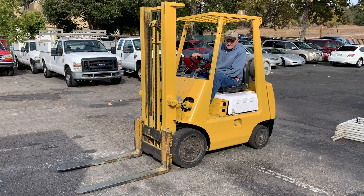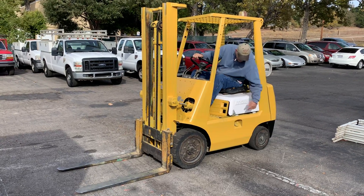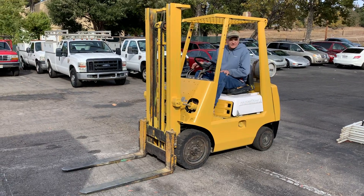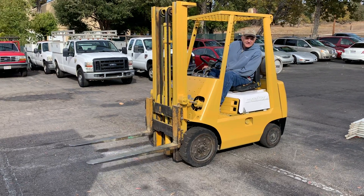This is a Toyota 4,000 pound forklift. It's propane slash gasoline right here — you can use either or. I haven't really been on it; this is the first time, so let's see how everything works.